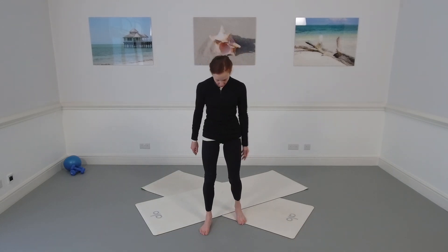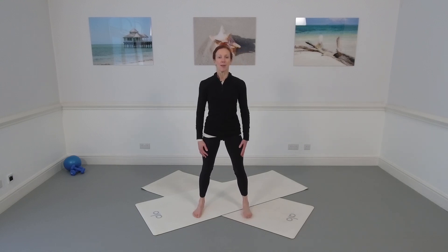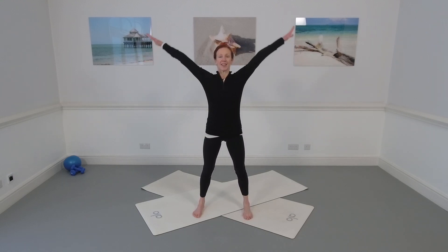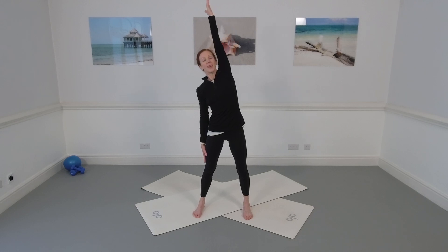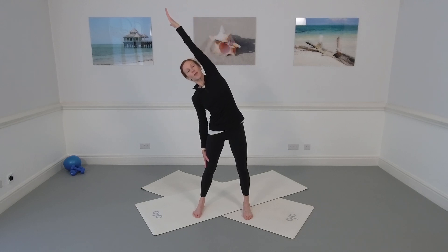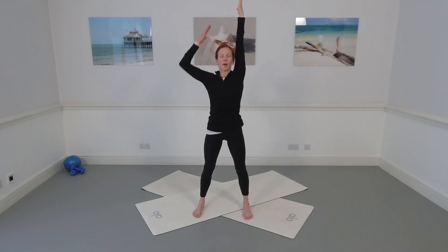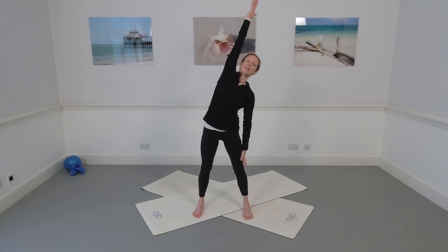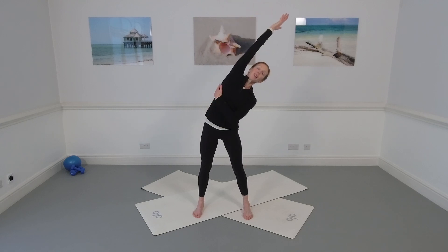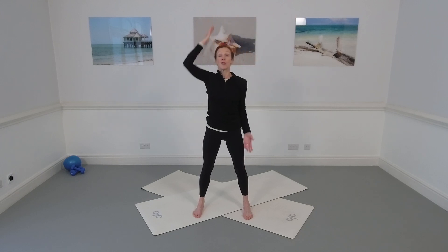A bit of side stretch: we're going to stand with the feet a little bit wider than hip socket distance apart. Reach the arms out to the side, stretch the arms up to the ceiling, and lower one arm as you reach the other arm up — like you're reaching your fingertips to your toes. Take a side stretch over here, reach back up to the ceiling, both arms lengthen up. Let's do the other side: lower one arm, take a side reach over, stretching the whole left side, then reach back up.